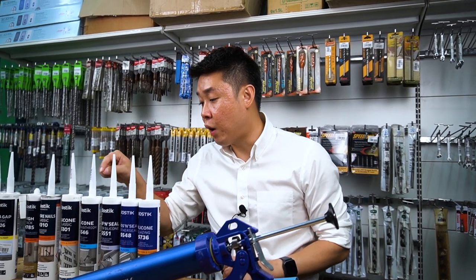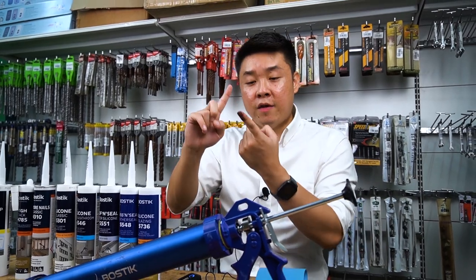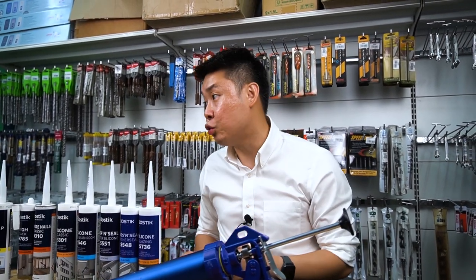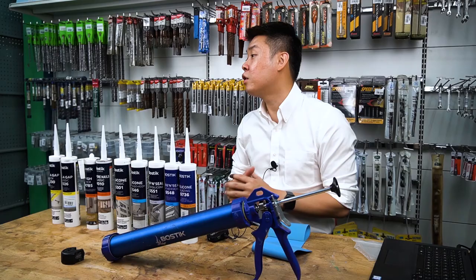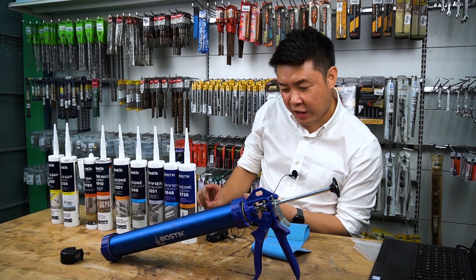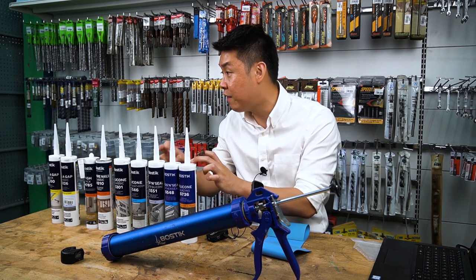One thing I want to highlight: acidic silicone cannot adhere on concrete, but neutral can. Neutral silicon can adhere on aluminum, glass, as well as concrete. So you have no problem using it as a weather seal outside, as long as you don't need to paint. The first question you want to ask customers is: where do you want to seal? If they say outside, ask how big the gap is. Then ask: do you need to paint? If yes, silicone is not suitable — we have other technologies. You can now quickly identify what products to use.